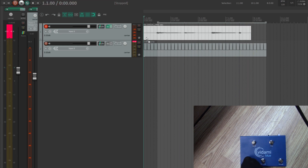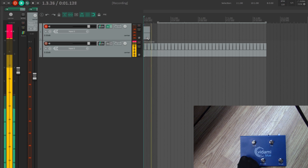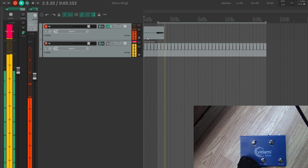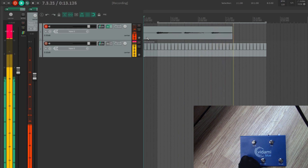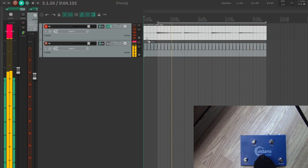Oops — hit a bad chord there. I need to undo. So I hold this button and it's just going to undo what I just did. Easy. Let me try recording again.